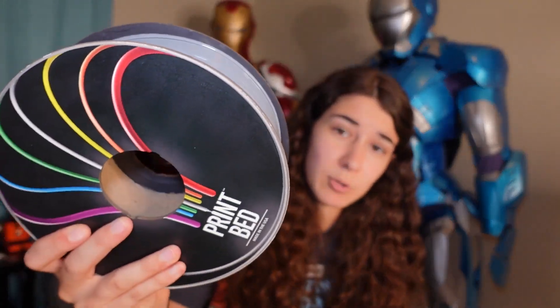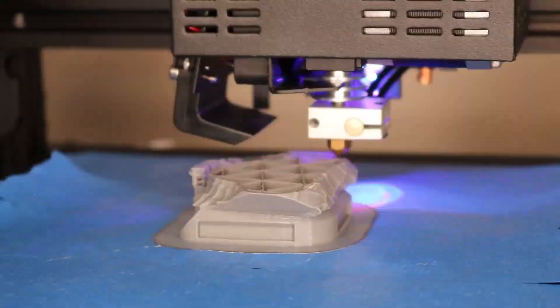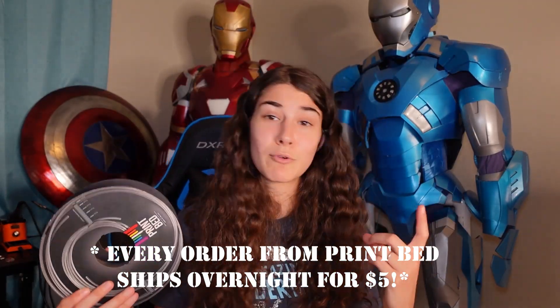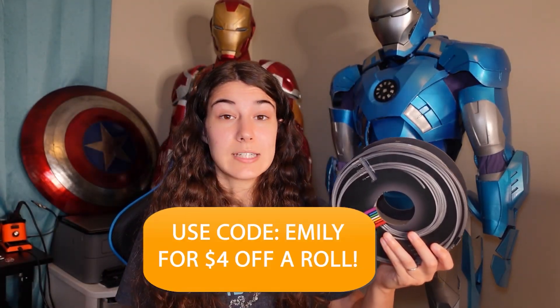But before I show you guys this, we actually have a sponsor for this video and it's 3D printing related too. This video is sponsored by PrintBed. PrintBed is an awesome filament company — I personally enjoyed pretty much everything I've printed out of their filament. All their filament is made and sourced locally, every single spool comes on a recyclable paperboard spool so you're not gathering up a bunch of random plastic spools. It's tangle free, neatly wound, prints great, has an amazing finish. The average dimensional accuracy is plus or minus .02 millimeters. They have a lot of vibrant colors, it prints insanely smooth, and you can get your order shipped overnight for five bucks whether you order one roll or ten. Be sure to go check out printbed.com using the top link in the description.